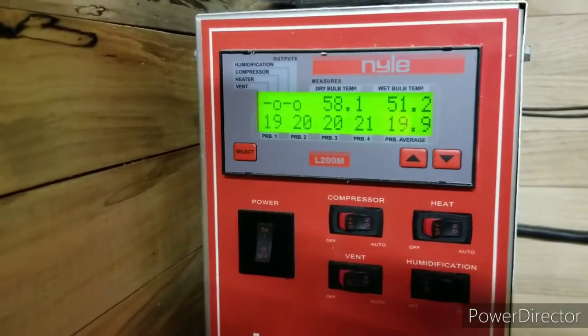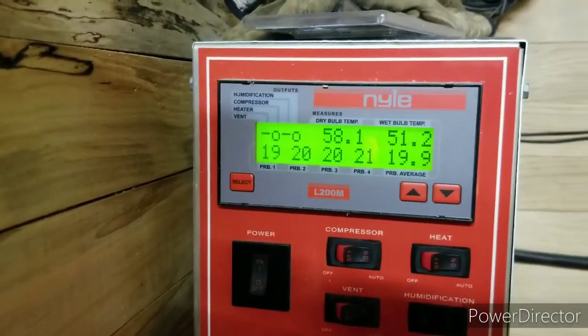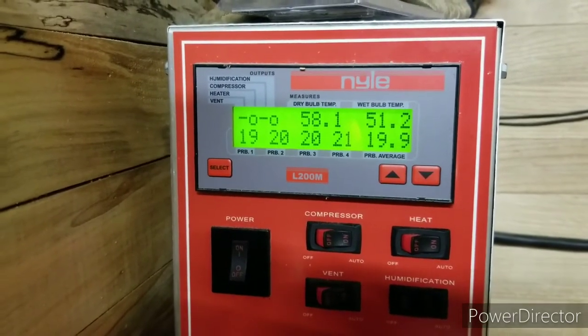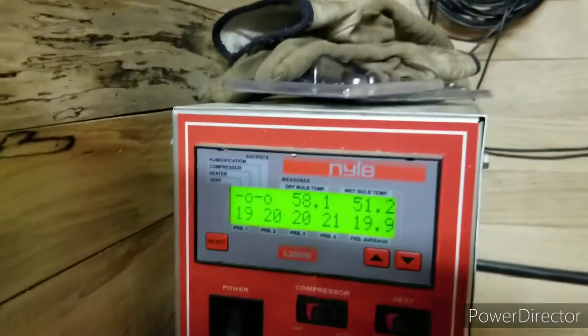Alright guys, back at it. Here's a look after an hour of running. I believe the temperature right at startup was right around 46–47 degrees, and the wood temperature itself was right at 40 degrees. It's gone up about 10 degrees.